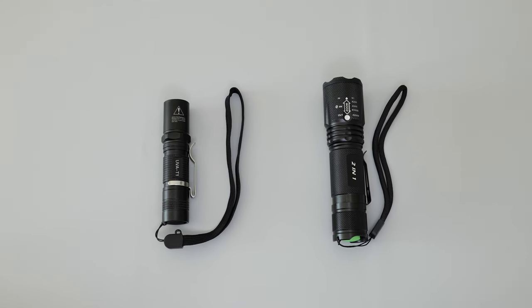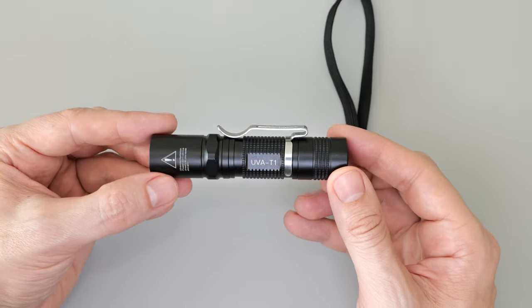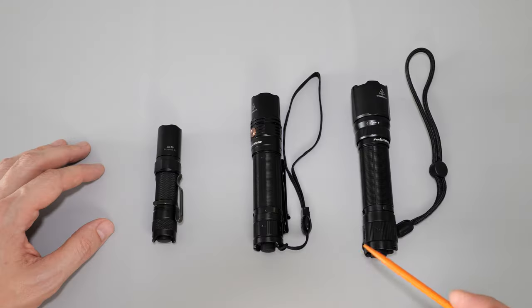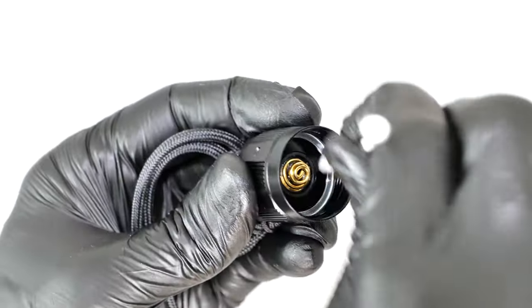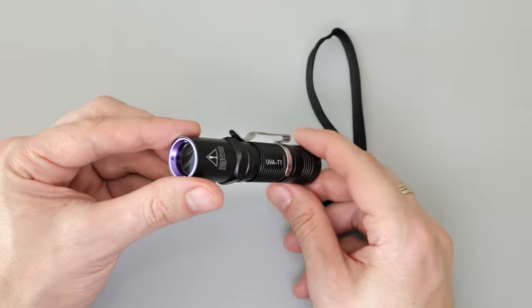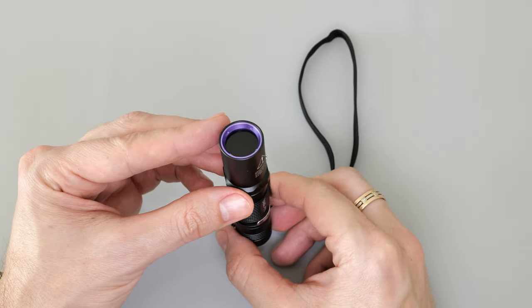I have to say that the build quality of this flashlight is on par with Fenix flashlights. By the way, I have a video on flashlight maintenance — there'll be a link at the end of this video. Additionally, this flashlight has an optical filter that cuts out most of the visible UV light.